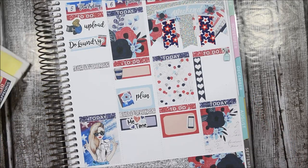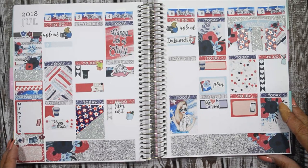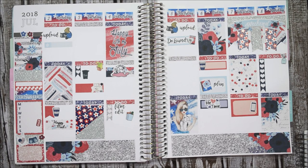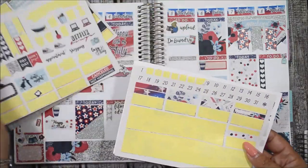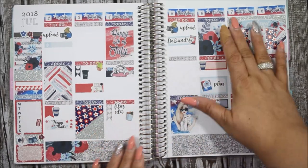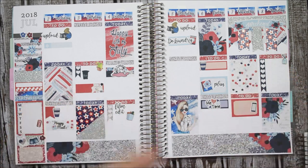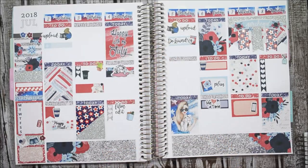My camera just cut off — I'm not sure if it's overheating. That was the me-time section I added. So let's open her up — this is how she turned out and I am loving it! It's very festive, very red, white, and blue in your face, and I like that. I can't wait to finish filling out the rest of the week. Let me show you what I have left of the kit that I'll be using during the week, and of course this freebie as well. If you loved how this spread turned out, please give me a thumbs up! If you're not a subscriber, please go ahead and do so — I'm now calling my community my love squad. I love each and every one of you — take care of one another and I'll see you in my next video, bye-bye!